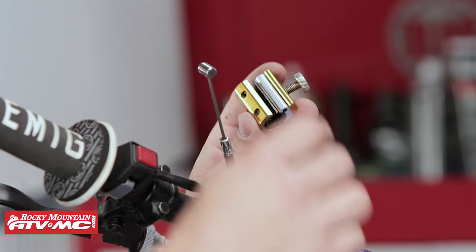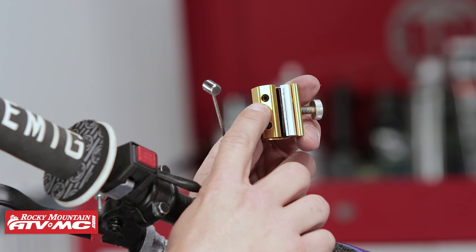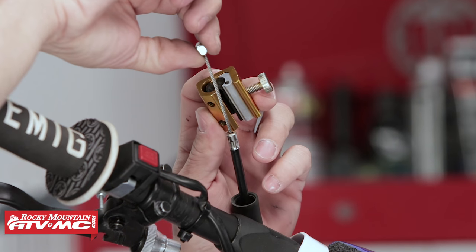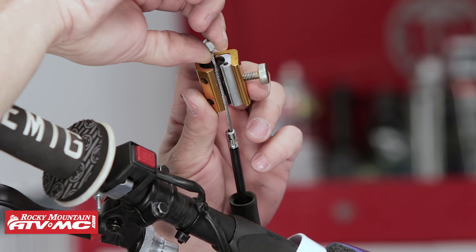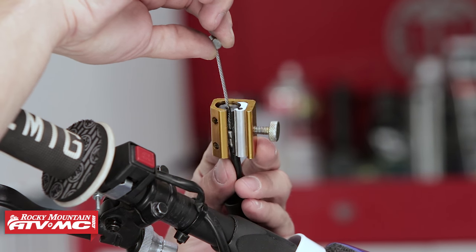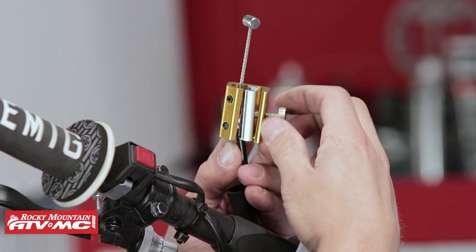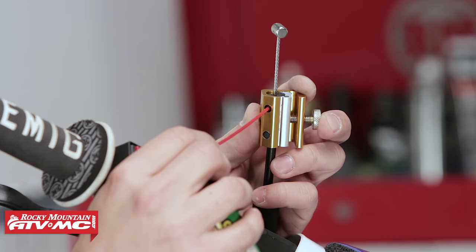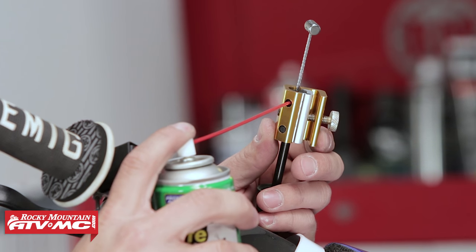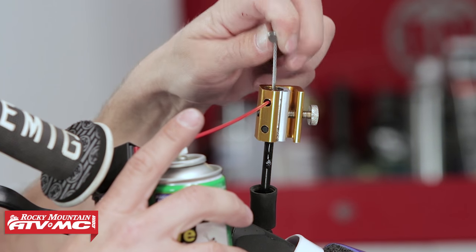The tool has a larger opening, a smaller opening, and an orifice to deliver cable lube. To install it, take the small end, set it onto the clutch cable, slide it up, seat the bottom onto the larger part of the cable, then close the tool. Seat it nice and tightly, then take your lube and deliver a few quick sprays into the hole. Work the cable several times, repeating until you see clutch cable lube coming out the bottom of the cable.